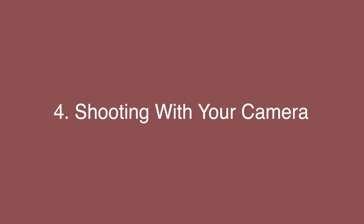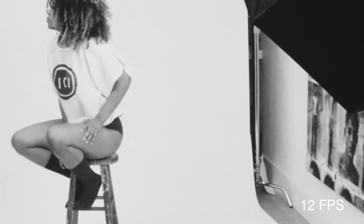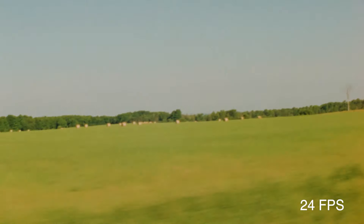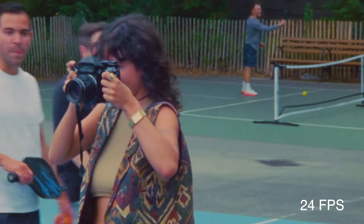Just like any other camera, you're going to want to get to know it before you start using it. On the lens you'll see your aperture and focus ring — that's pretty standard. Next you'll see the frames per second dial. You can shoot anywhere from one frame per second for stop motion up to 60 frames per second. I've shot at 24 fps, 18, and even 12 if I want sped-up footage. That's always a fun way to experiment.